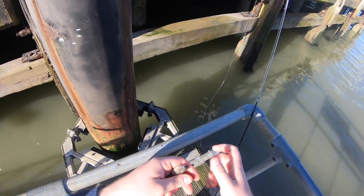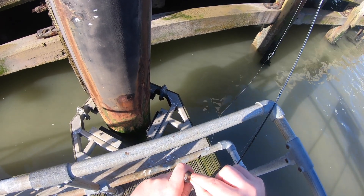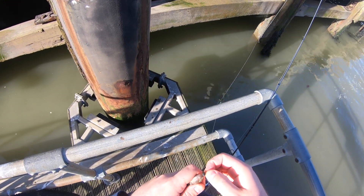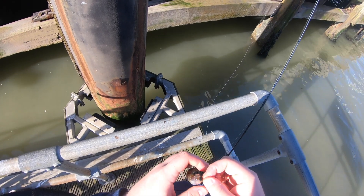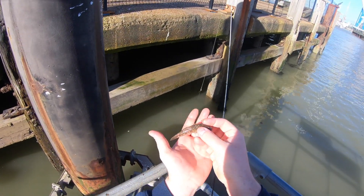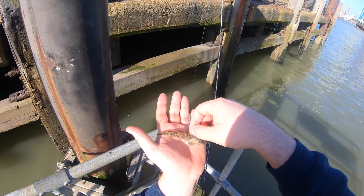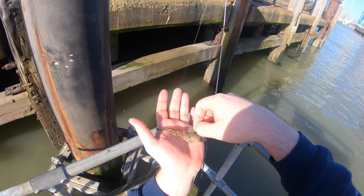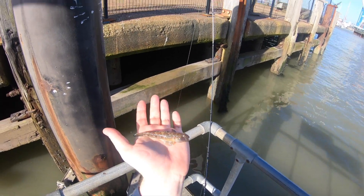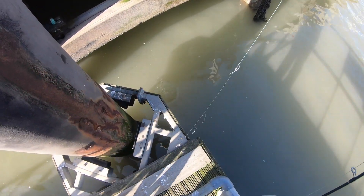Come on, stay still. There we go guys — beautiful little goby there, gorgeous fish. We'll get it back. There you go, straight off.